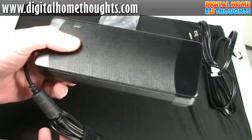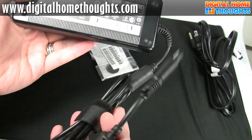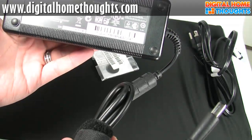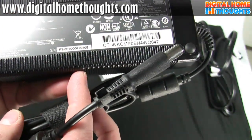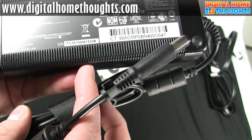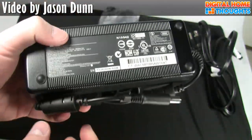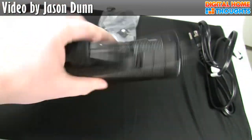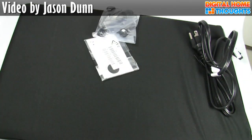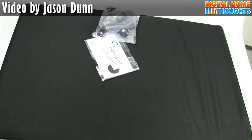Next, equally big, we have this honking power supply. This is what you plug in to power the notebook. I was looking to find the wattage on it — there it is, 120 watts. That's a lot of power, and that's why this brick is so big — because this thing will potentially pull 120 watts.